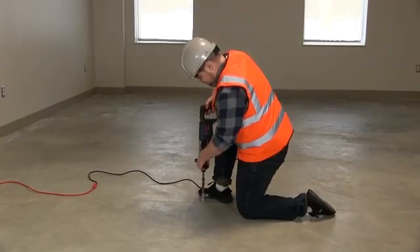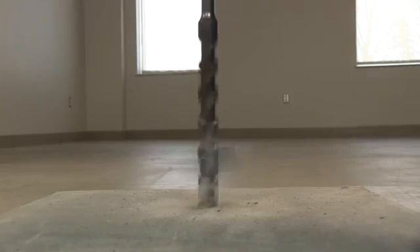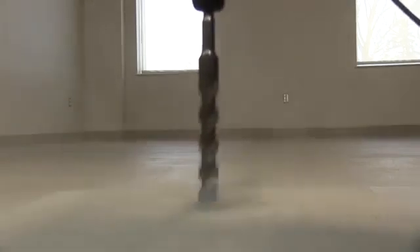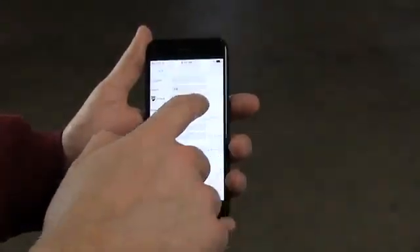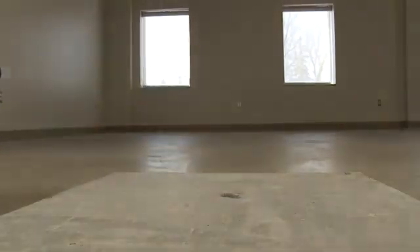Next, drill the test holes. Using a hammer drill and 3/4 inch drill bit, drill to the required depth — 40% of the slab thickness if it is drying from one side only, or 20% of the slab thickness if it is drying from two sides. Clean any debris from the hole and note the time the hole was drilled in the app. Finally, insert the probe into the hole and use the yellow cap to seal it.